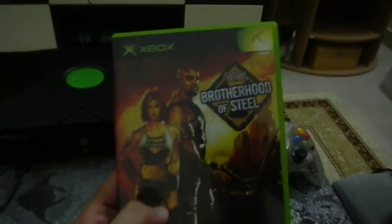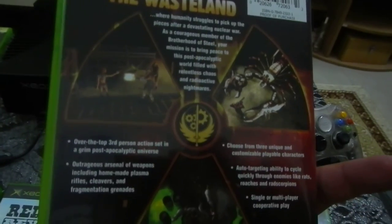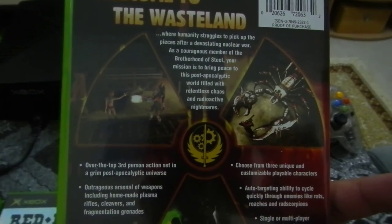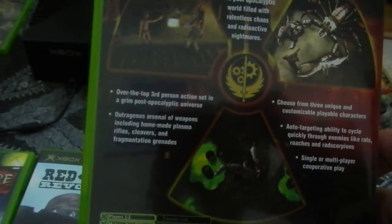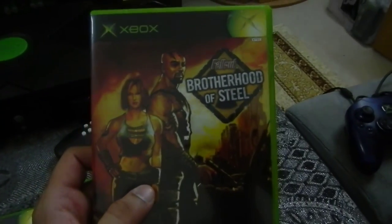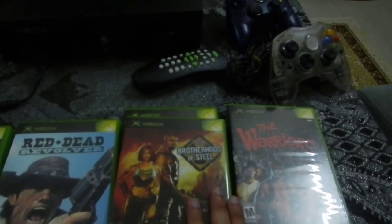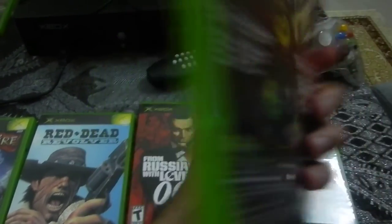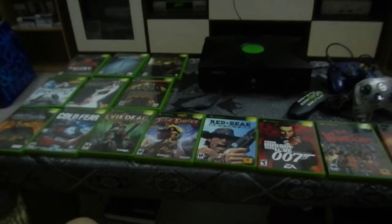Finally, Fallout: Brotherhood of Steel is a spin-off of the Fallout series. I've only played Fallout 3 and Fallout New Vegas; I didn't play this when it first came out. It's set in the same post-apocalyptic setting as Fallout but uses a top-down, bird's-eye third-person perspective. I didn't really think much of it when it came out, but some friends tell me that if you like the Fallout series it's a nice one to try. It wasn't that expensive and you can get it reasonably priced on eBay or Amazon. I will do a review for this game in the future. So there you have it — the complete Xbox collection.